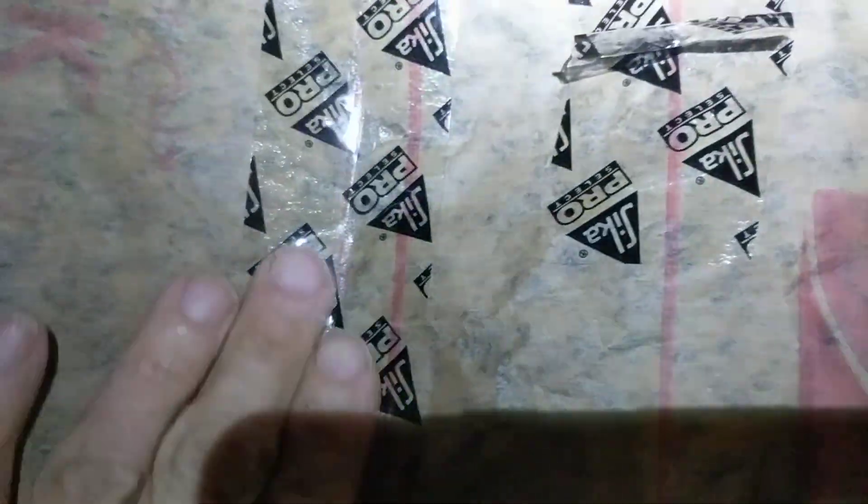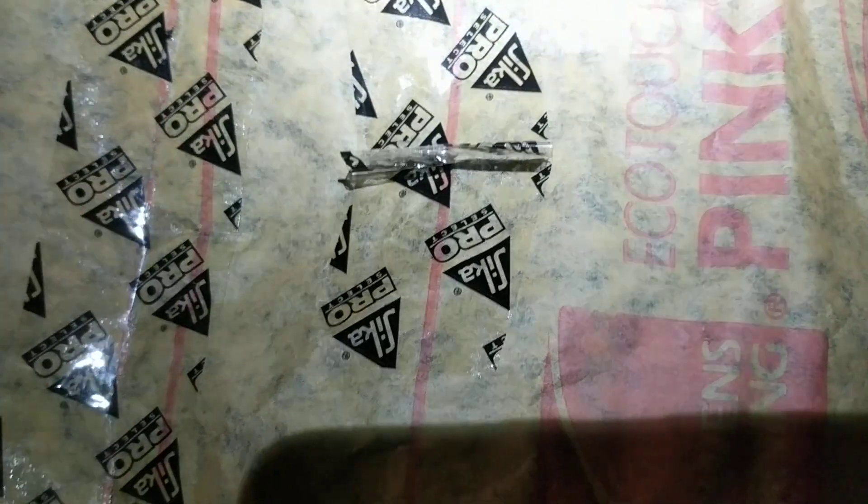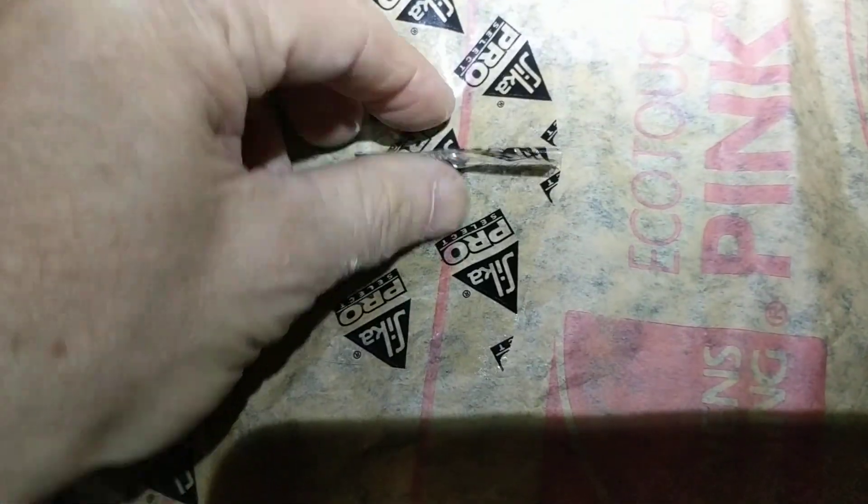This is still not going to be a completely sealed attic because these edges where the batts meet on the rafters are stapled, so they're not obviously airtight. I added seam tape in places where the insulation batts had a joint.